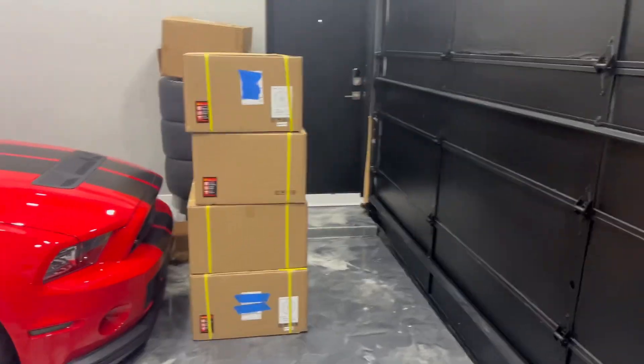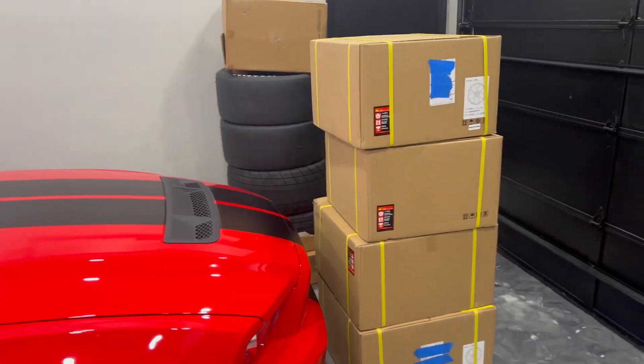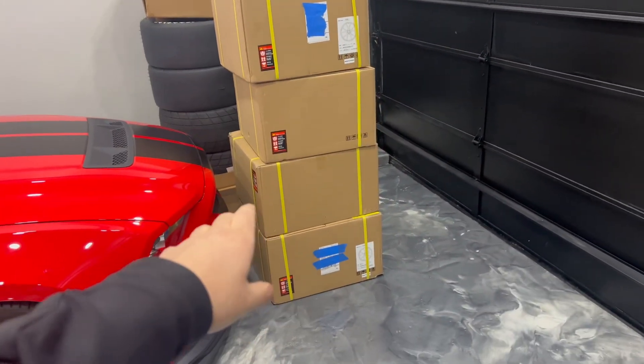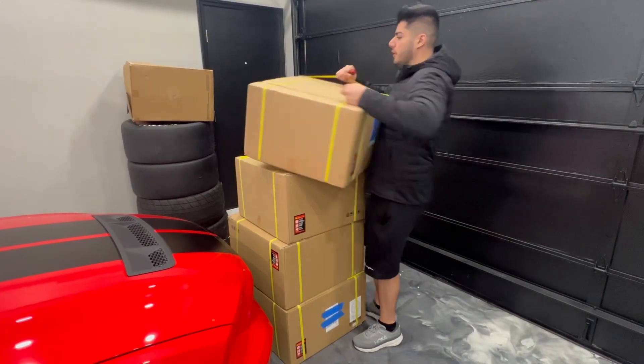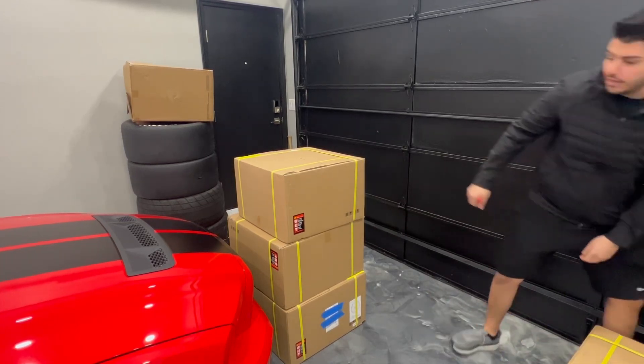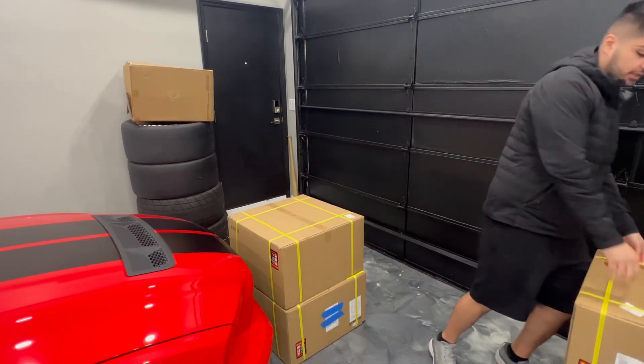Welcome back to the channel — today we've got some really big news. If you guys remember my old red Shelby had some amazing signature wheels in brush bronze. Well, we got something for the new Shelby too. You probably spotted the drag radials in the background — I did get a set of signature wheels. The top boxes look a little weird, but I'll explain that in a few minutes. I'm going to unbox them live for you guys.